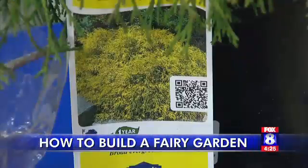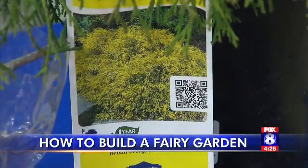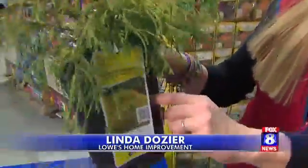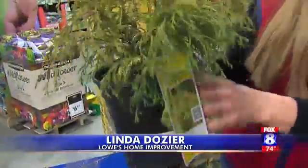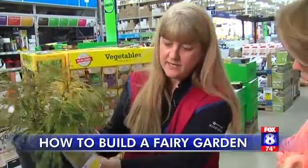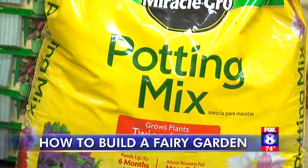Next, pick one standout plant and cut it down to size. You have to cut it down because you can't fit the whole thing in there, so just cut it so that it will be shallow — and it'll live like that. Just cut it down and cut those roots off.